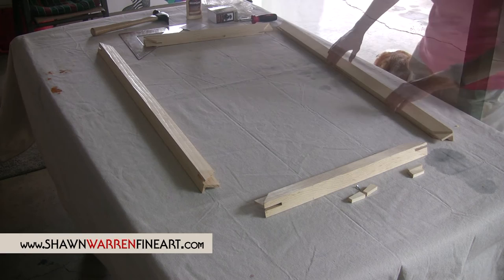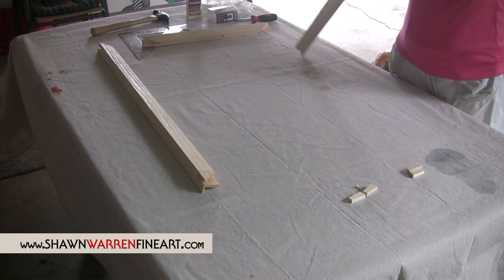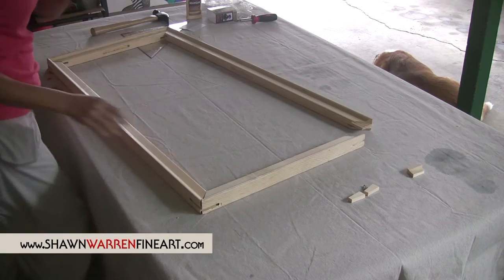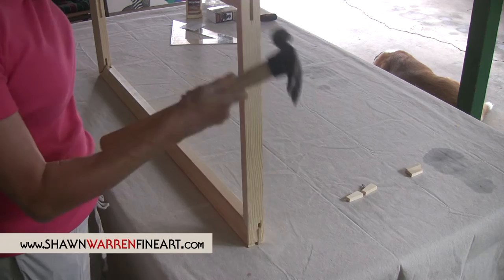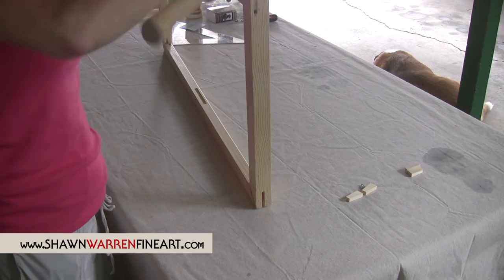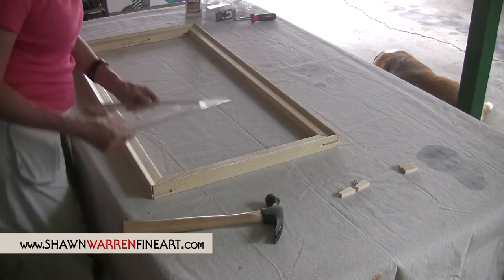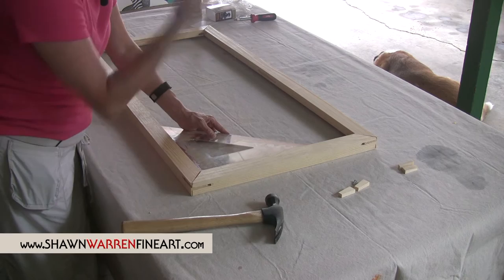Now comes assembling the outer part. You want to fit these together — they do slide together. You just want to kind of wiggle them until you get them together. Once you get it pretty much hammered on, you want to check it with a triangle to make sure, and let's flip it back over so we're working on the back side of it. You want to check the inside — and that's not right. So you want to keep hammering it in and adjusting it until you get a square.